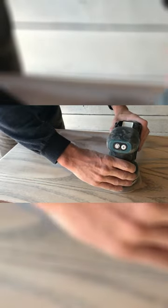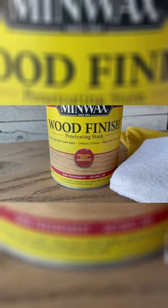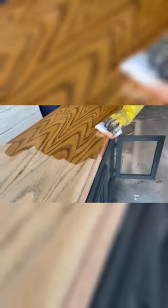We're using the stain color Natural by Minwax. This is going to complement the burlap that we're going to add to the door fronts really well.